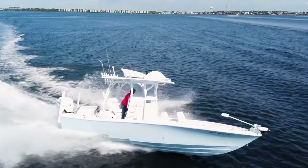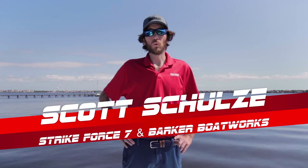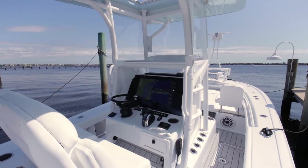Scott Schulz here with Barker Boatworks and Strikeforce 7 Boat Sails. We're here today on a 2021 Barker Boatworks 26 open with forward seating.